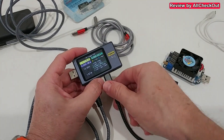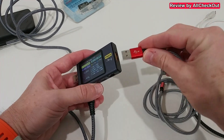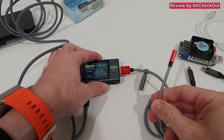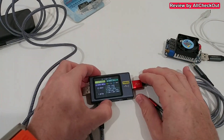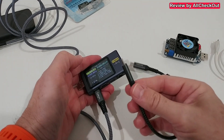Instead of USB-C to USB-C on this side, we can use USB-A to USB-C to connect it to the device which is consuming the power. That usually works. But there's also another solution.